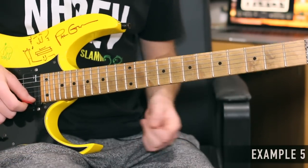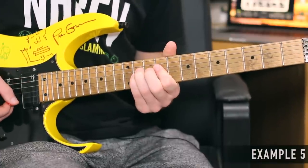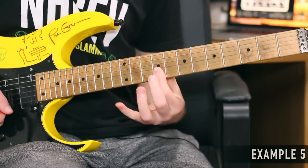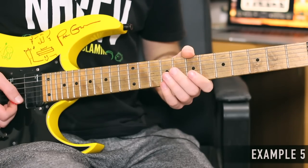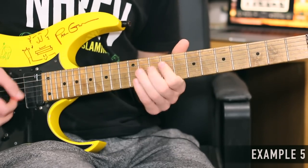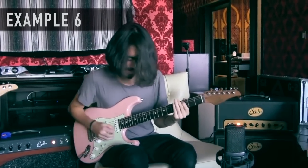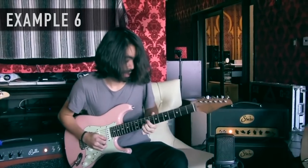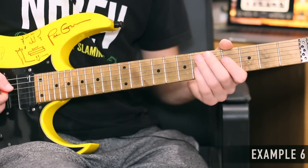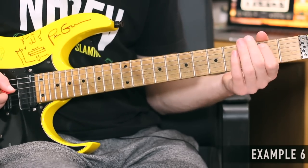Now this phrase I feel like is quite iconic to Matthias' playing. We're going to be playing a lot of double stops here, so I'll play this real slow for you. So there's a few half slides to practice among that — let me try and play that up to speed. Let's check that phrase out real slow. It's based around this shape here.